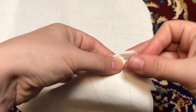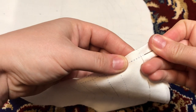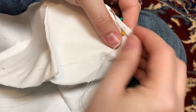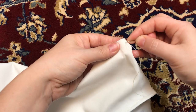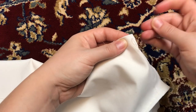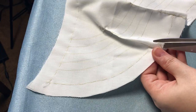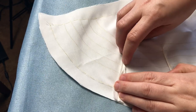Then it's time to tackle the darts. Technically, the original bustle pad this pattern was based off was sewn entirely by machine, but since my 1916 Singer doesn't have a backstitch feature, I decided to sew these by hand. Once the darts are sewn, they get cut open and pressed flat. This is a bit tricky since they are very narrow.